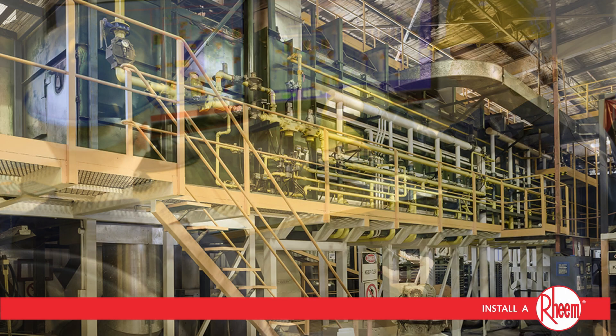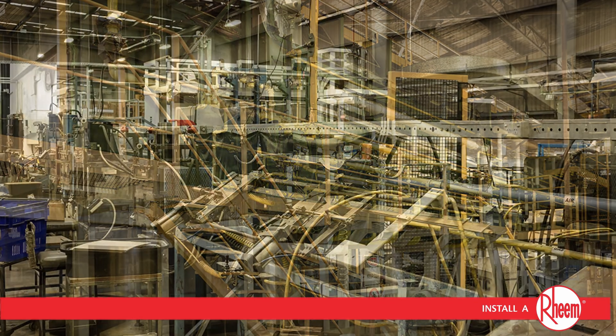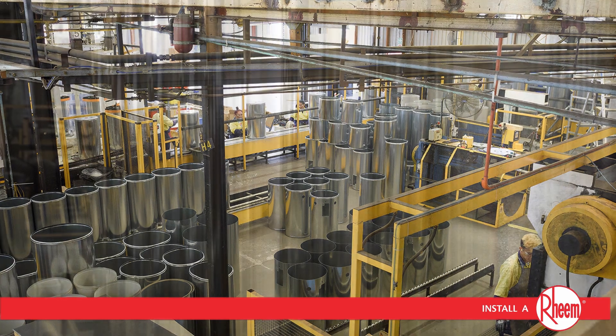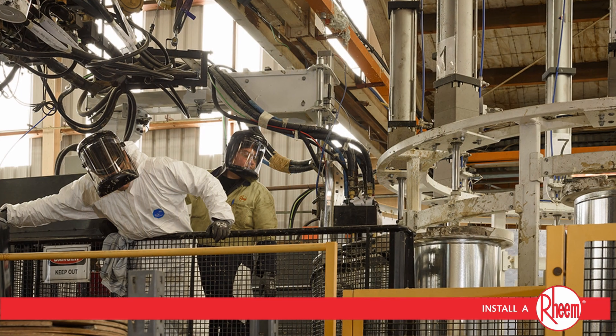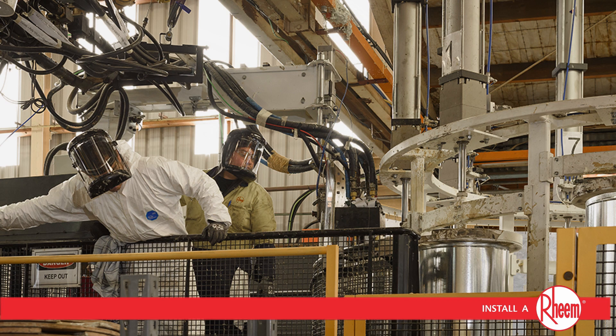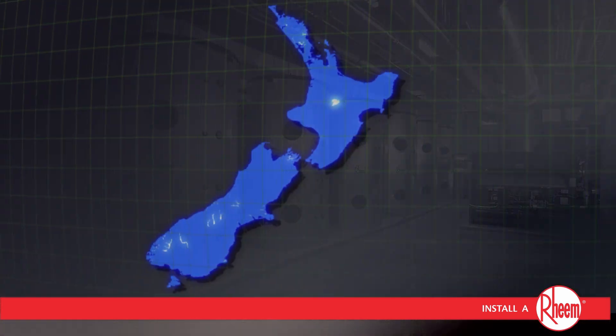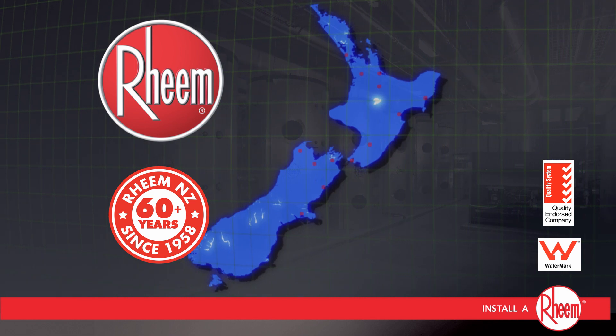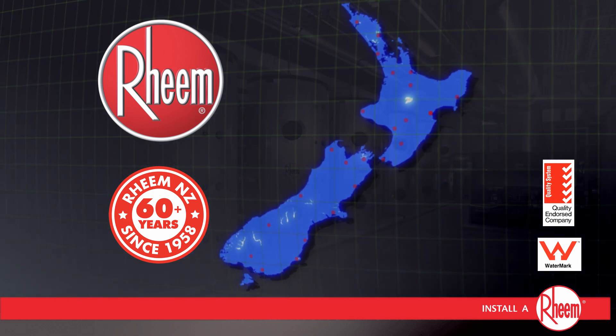Designed by a large local R&D team and engineered to exacting standards for quality, high performance and reliability, Tank Pack Series 3 is made in Australia for Australasian conditions and backed by a comprehensive sales, service and support network from Rheem, New Zealand's largest and most trusted hot water manufacturer for over 60 years.